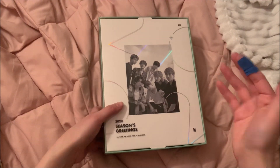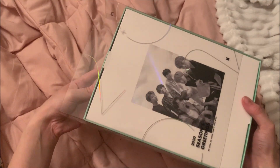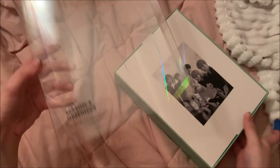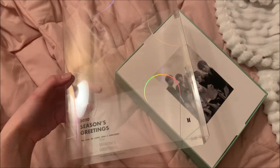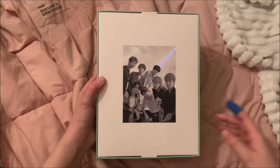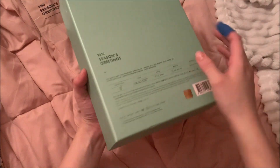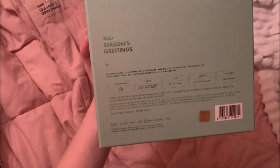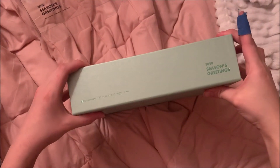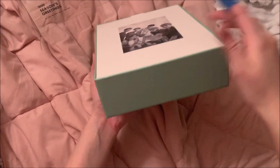I'm sorry about the band-aid — I cut my finger at work and we only have blue band-aids. Alright, this is a really pretty slip cover. You guys know how I am about slip covers and I really like this. On the front it's just a black and white picture with holographic backing on it, and here is the back.